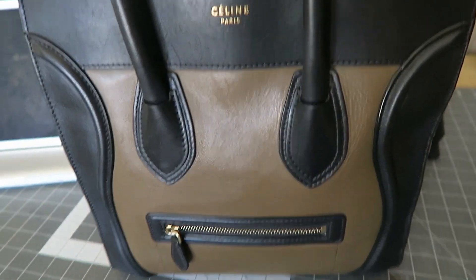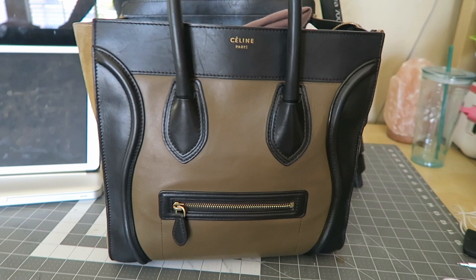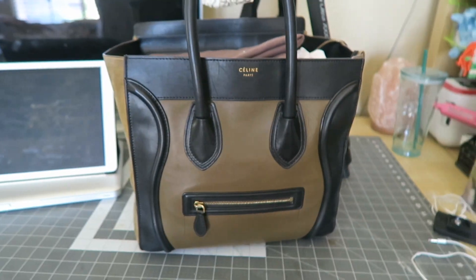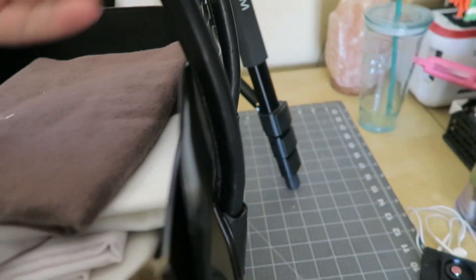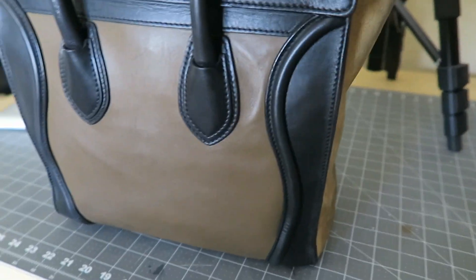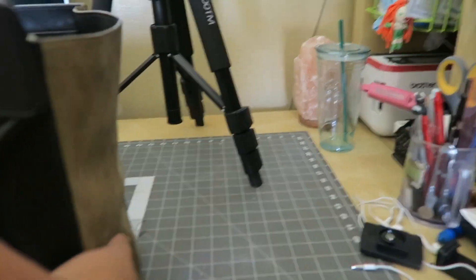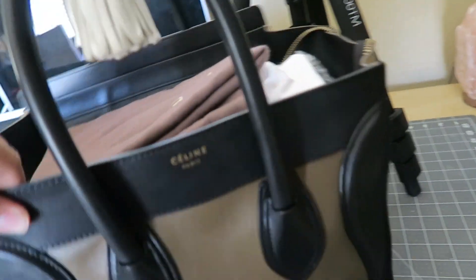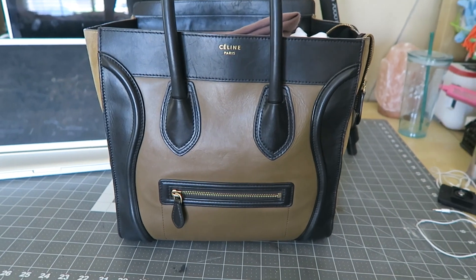I now have the bag in my room. I'm just going to let it dry off and we'll see what happens. I'm probably going to leave it overnight and let me make sure that it dries off really, really well. But this is how it looks right now — pretty good, I must say. I'll show you guys the results in the morning and we'll take everything out together and see how it looks.